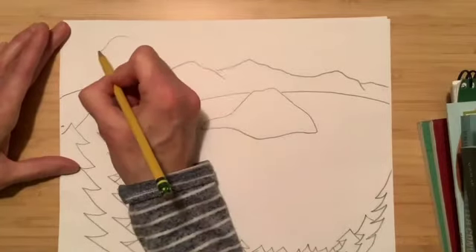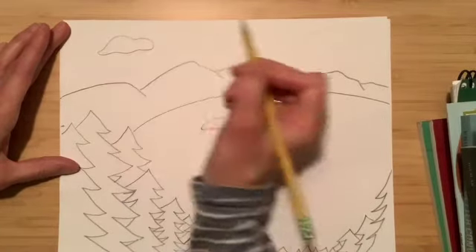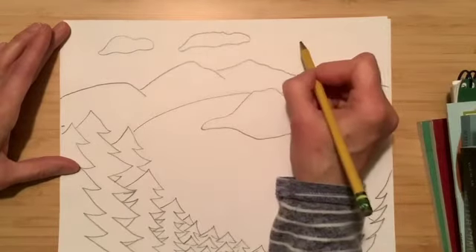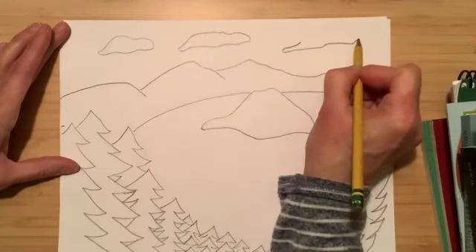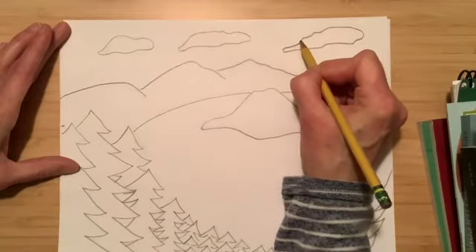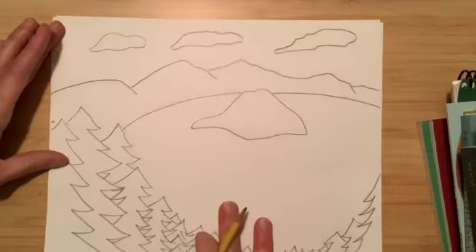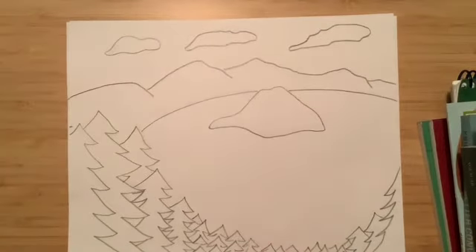Then you're just going to draw some clouds. Clouds are usually fluffy looking and round — not perfectly round, they have variation in their shape — so you can draw them in any way that you would like. That's the drawing part. If you want to pause now and finish yours if you're not done, you can do that.